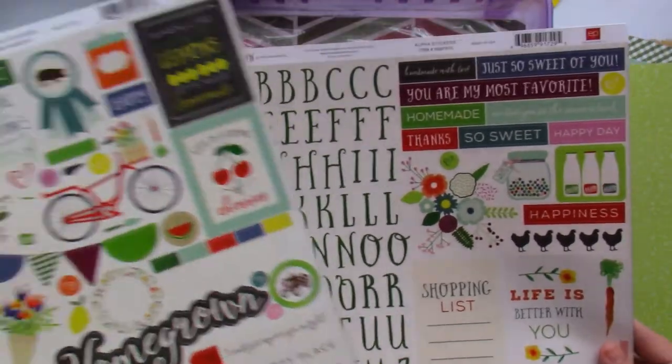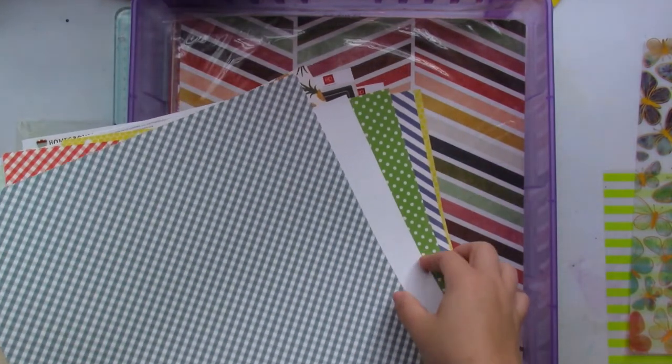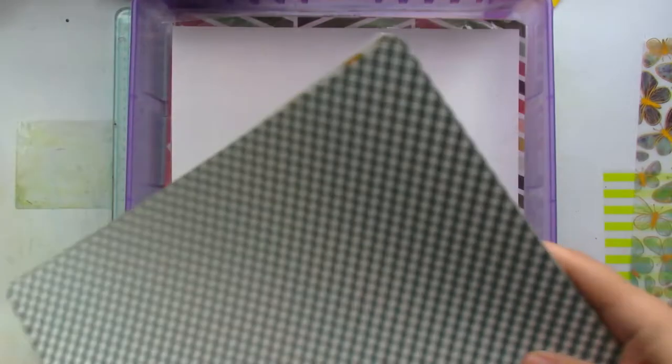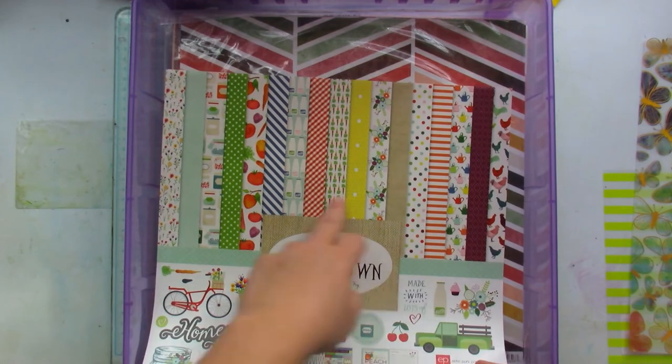And these two sticker sheets are very versatile — just by looking at them I can make family-themed layouts. So I'm going to put these aside and show you the other patterned paper I brought in, while keeping this here so we can see how I matched the colors up.